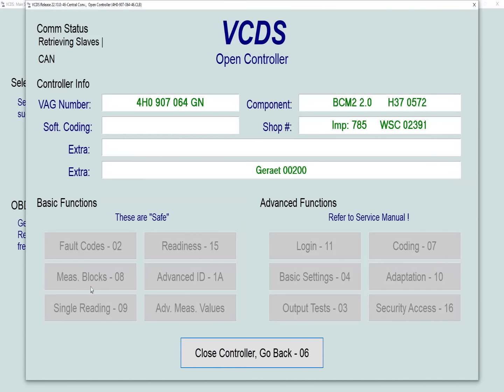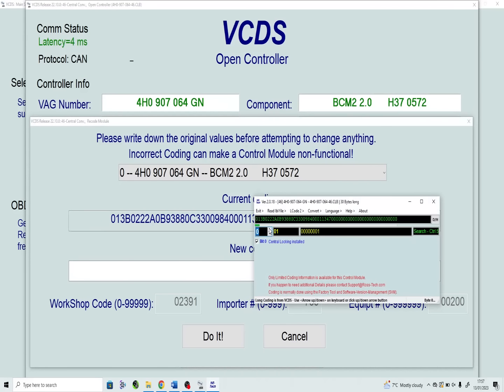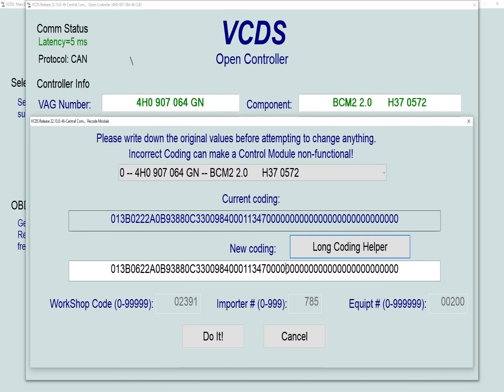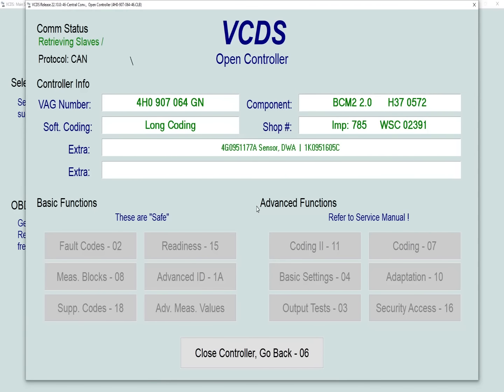Go into the central convenience module number 46, and here we're going to alter the coding. The good news is that with this module it all seems to be fully documented by VCDS — there's no experimental coding. Go into the long coding helper and select byte 2, bit 0, and check the box that says 'come for operation, remote control, active.' Save your changes and that's the first bit done.